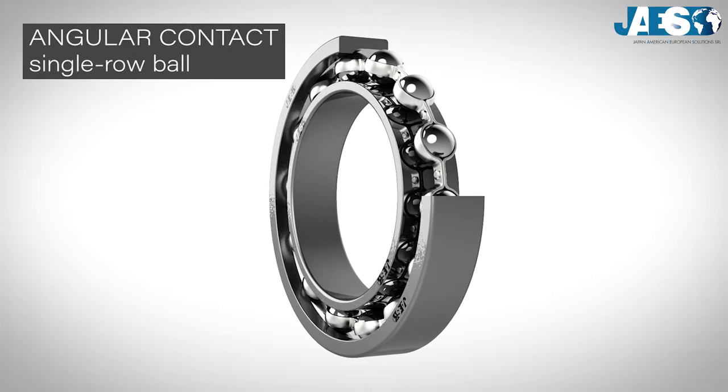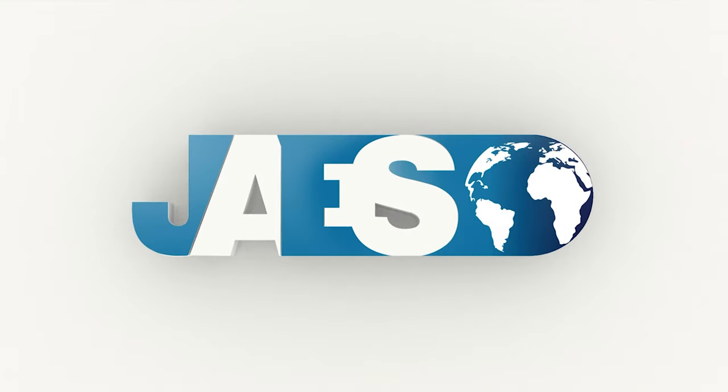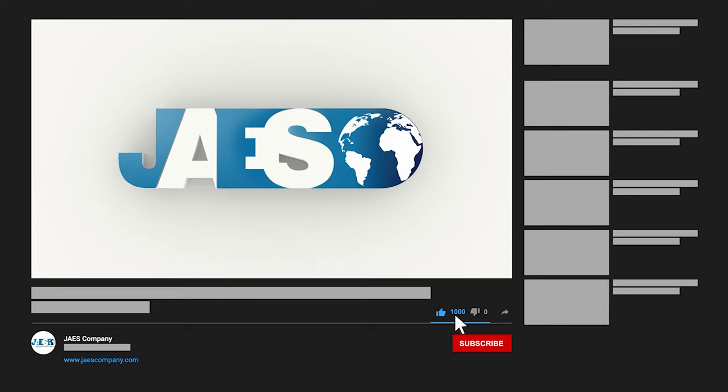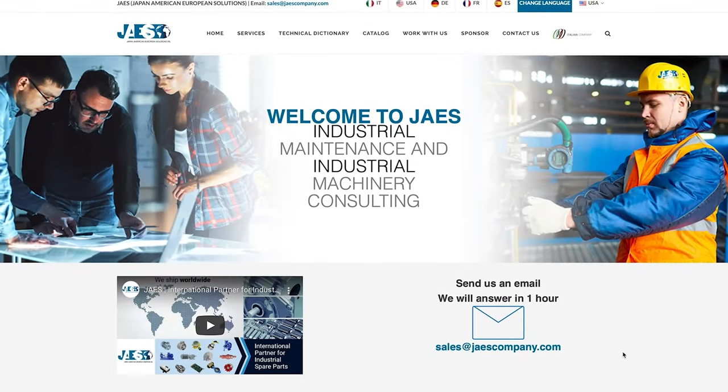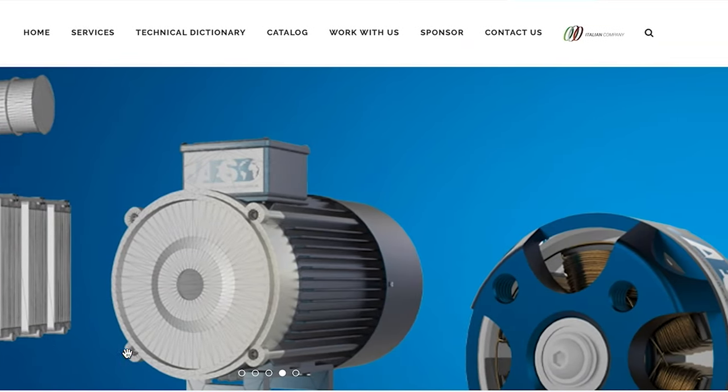Do you know why the single row angular contact ball bearing was created? Find out in the next video. If this video was useful to you, please let us know by leaving a like and a comment. You can also share it and don't forget to subscribe to our channel. We recommend you visit our website, jawscompany.com, to find out about our upcoming projects.